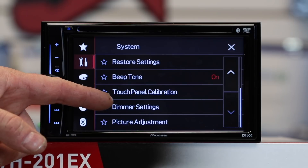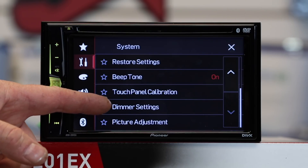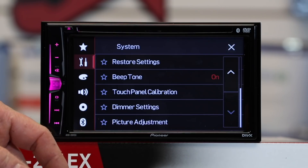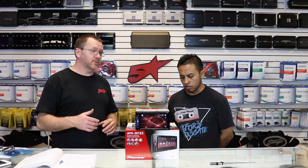If the touch panel has gone kind of strange, touch panel calibration is located here. If you want it to dim differently than the factory settings allow, you can go here and adjust that. So right off the bat, this unit is a substantial upgrade from its predecessor — the 290, 190, 280, 180.